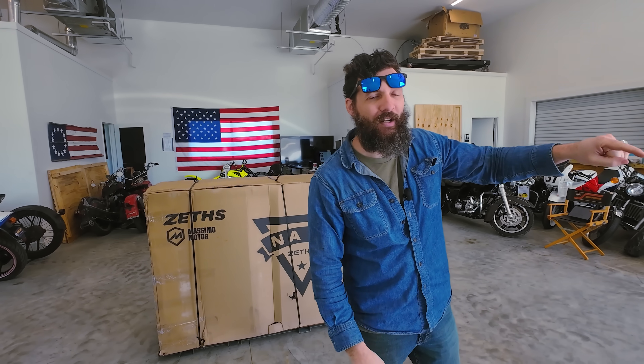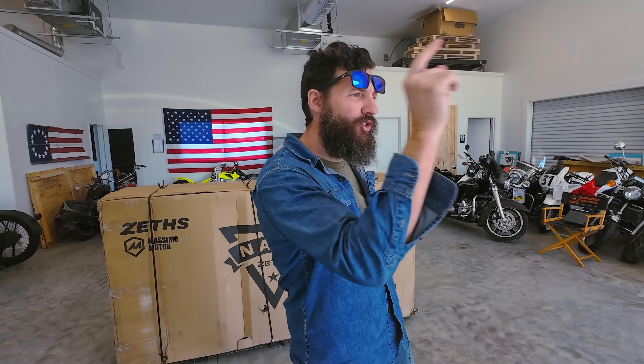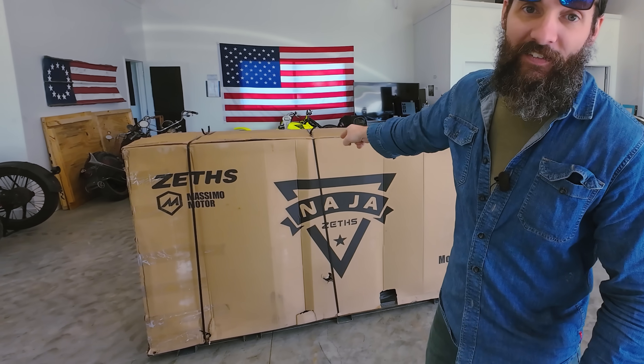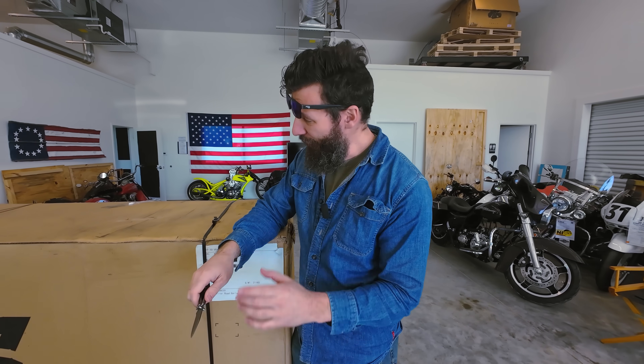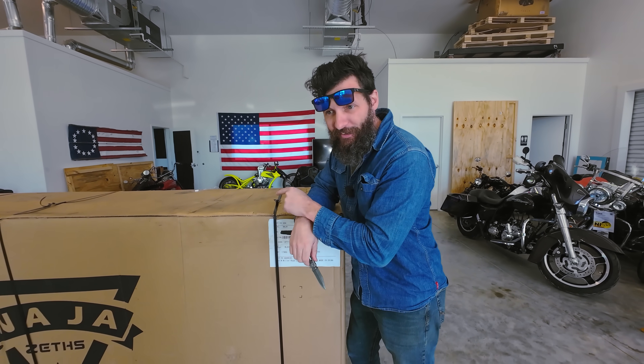I just bought the most expensive V-Twin Chopper motorcycle from Amazon. Within a week of me buying it, it shows up in front of my shop. I know what you're thinking — yes, it is an awful, awful idea. Before I tell you guys exactly how much it costs, I want to get this box open. Throughout this video, I'm going to tell you guys a bunch of reasons why most likely you probably should not be buying this bike.